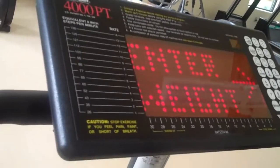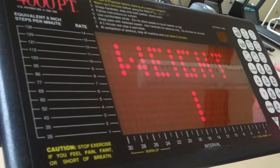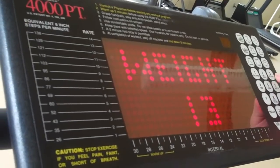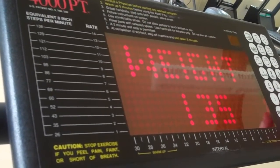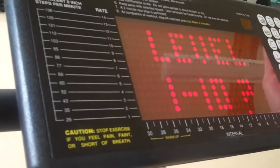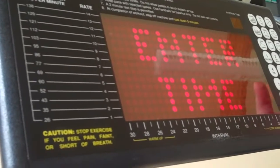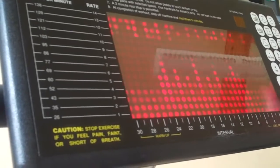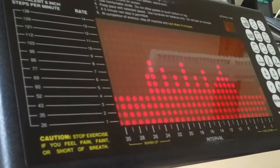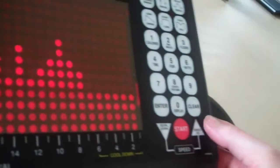Using the stair master, you have your control pad. The first thing it asks for is your weight. I always say lie about your weight — enter what you want to be, not what you are. It tends to overestimate how many calories you burn anyway. Then set a level between 1 and 10, and if you want to make changes during the workout, use the keypad to speed up or slow down.